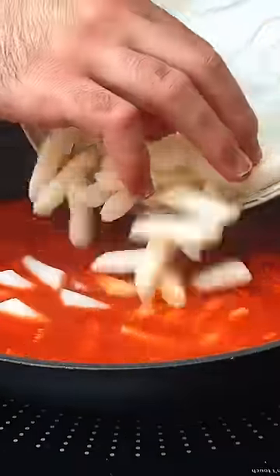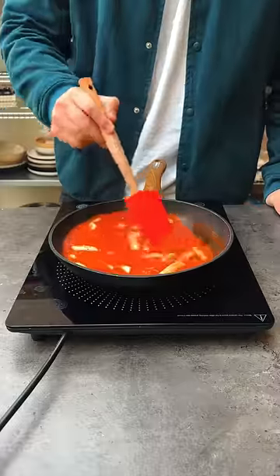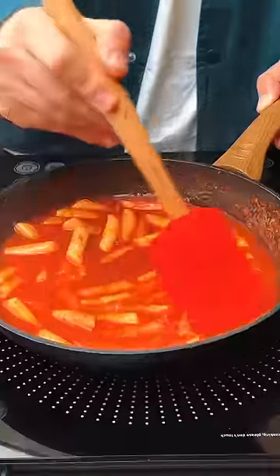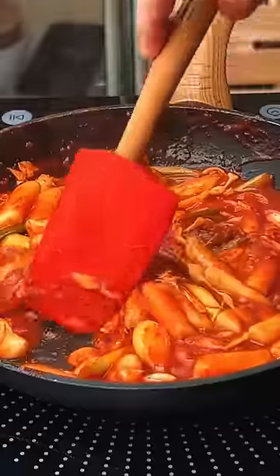I'm adding my rice cakes to this, and these things have an addictive texture once they're cooked. They will slowly absorb liquid and soften up as the sauce around them becomes thicker and thicker. I'm also adding shredded cabbage and green onion for some extra texture, and simmering until this rich sauce is formed.